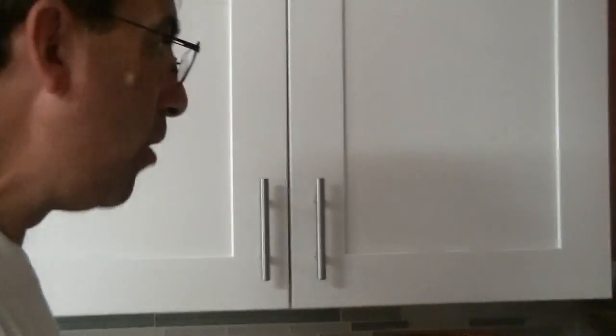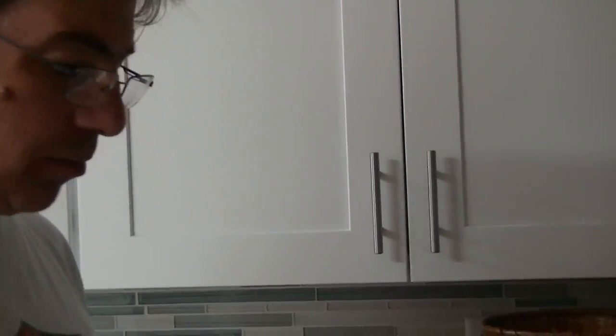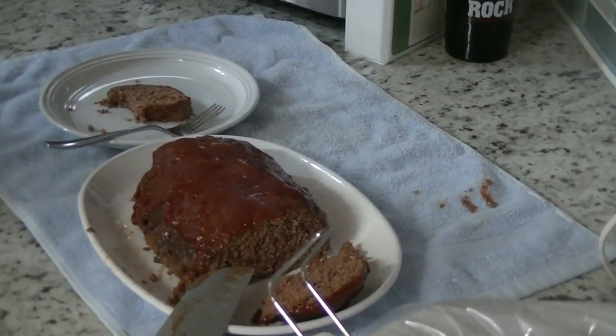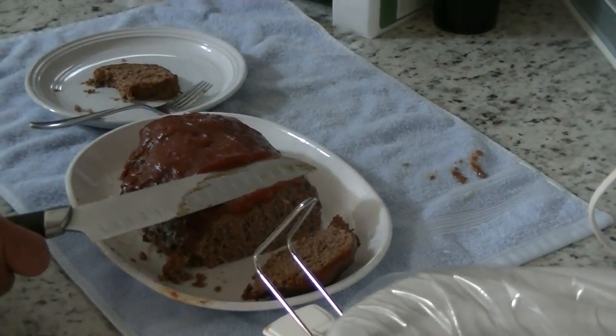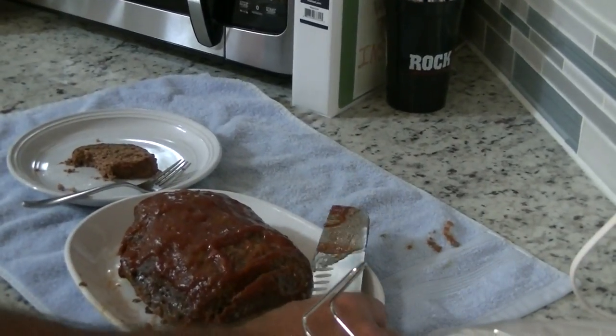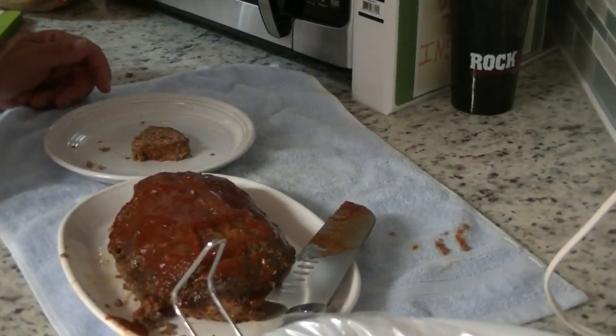What do you think? Hot! Is it good? Mm-hmm. What do you taste? Meatloaf! Do you think it's missing anything? There wasn't really a whole lot of spices in it — maybe a little more salt and pepper. It's juicy. Will we make it again? Yeah, we'll make it again. It's good for a sandwich too. And it didn't shrink up a whole lot, so I recommend using that lean meat — otherwise it ends up looking like a burger.